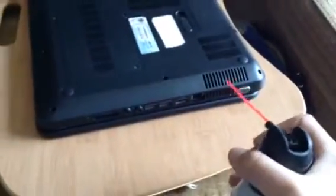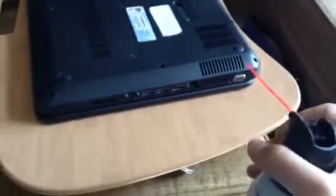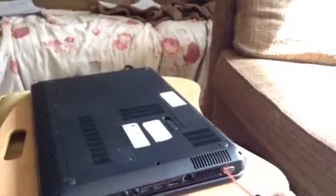You guys see all the dust coming out of there? Now the bottle's really cold — that's when you know you should stop. And you can see all the dust that just came out of there. You can just do it one more time, in the light. You can see all the dust flying out.